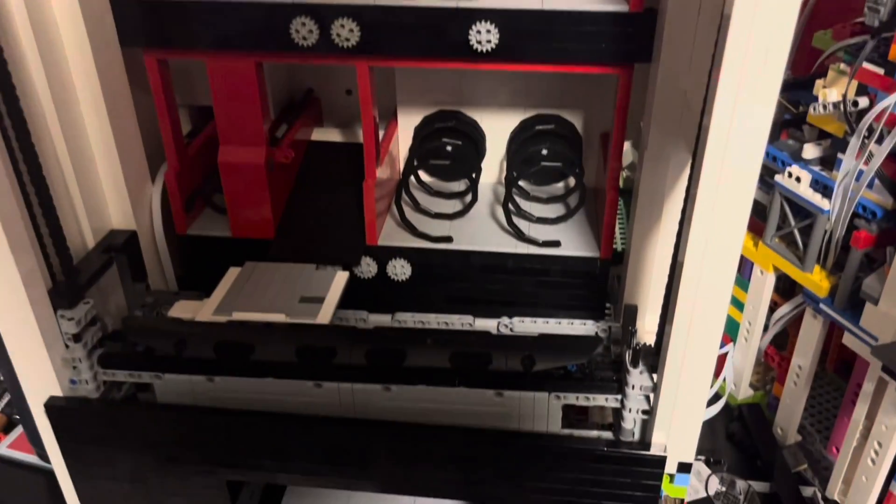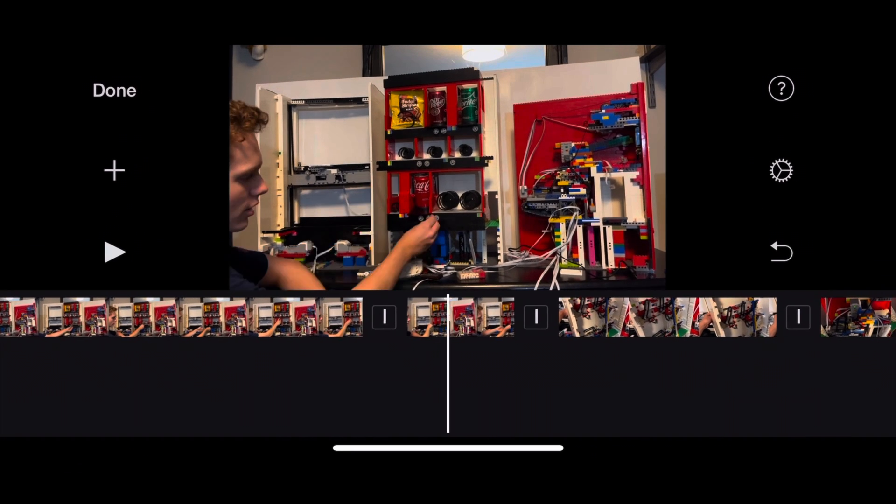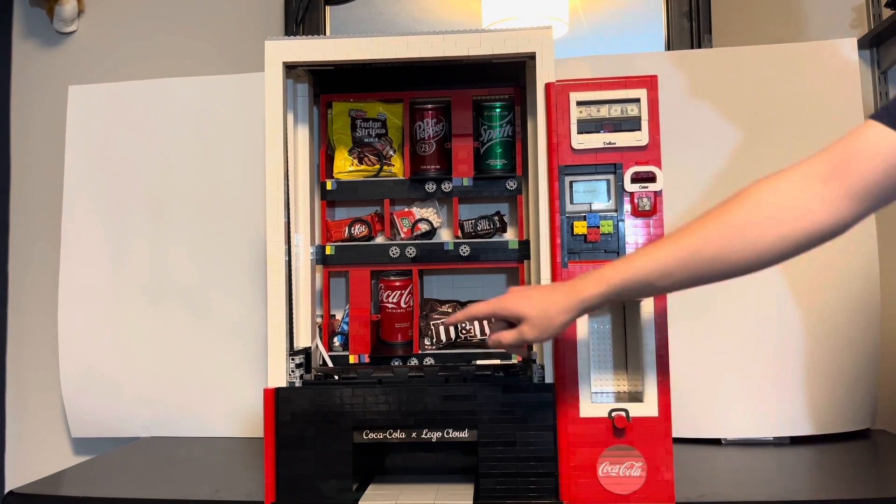With the machine finally working, I'm so happy to be able to finally share it with you, so let's get into the video. The machine features nine different products, each one with its own color button combination.